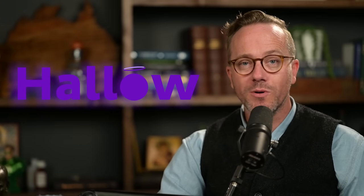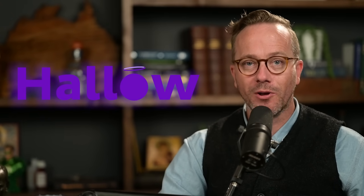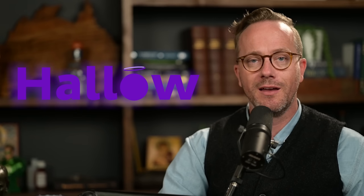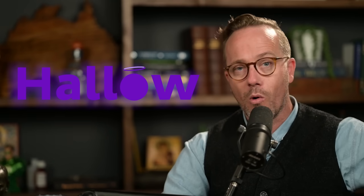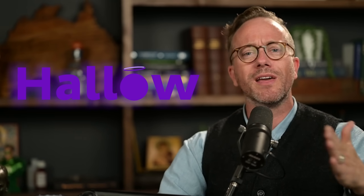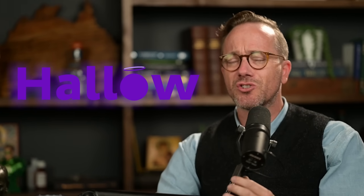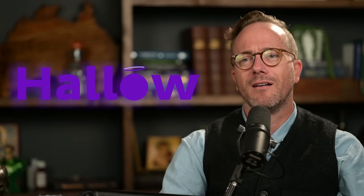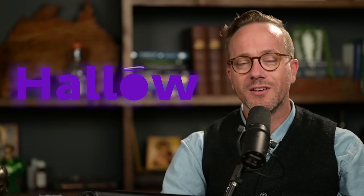This clip was sponsored by Hallow, which is the number one prayer and meditation app on the web. Go download their app by going to hallow.com/mattfrad. When you sign up there, you get three months of complete access for free. It has sleep stories, helps you pray the rosary, and helps you get into a prayer routine. It's 100% Catholic and super excellent — it actually just surpassed TikTok this month. Click the link in the description below so they know we sent you.